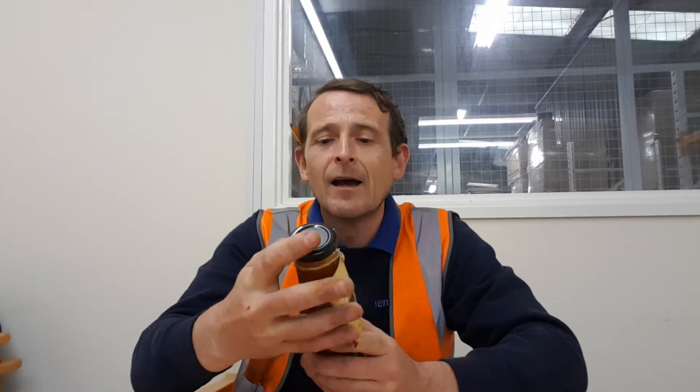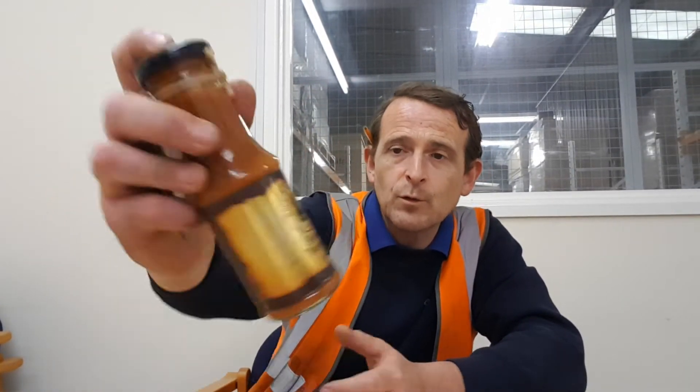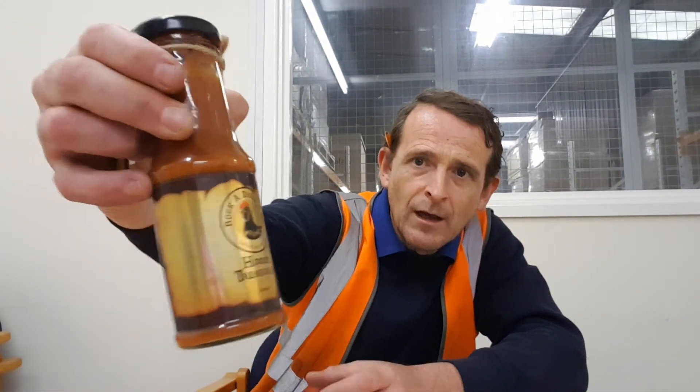Mr. Dave Kernan from Rock-a-Doodle-Do sent me some hidden treasures. John reviewed the other one and I found this one at the back of the cupboard. It is Hidden Treasures - it's a Harissa Reaper Barbecue Sauce. I completely forgot I had this. The labeling on this - I love the way it's treasure mapped, it's absolutely amazing with the gold labels.